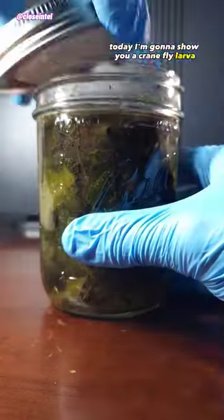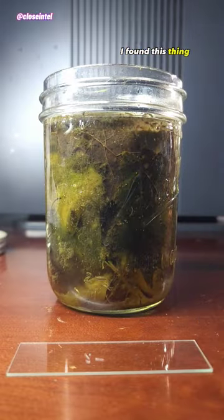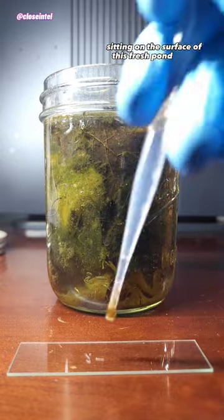Today I'm going to show you a crane fly larva under a microscope. I found this thing sitting on the surface of this fresh palm water I collected.